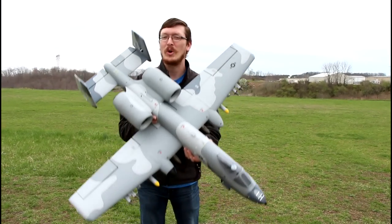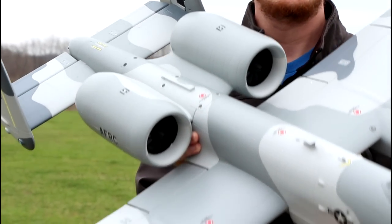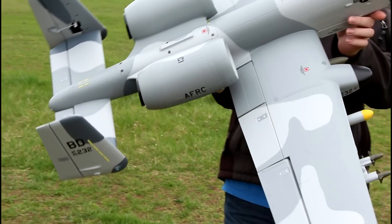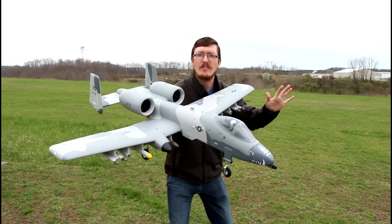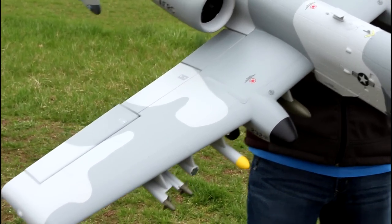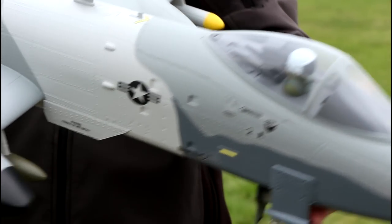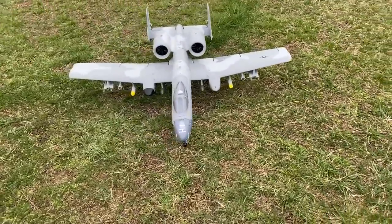Today's gonna be a crazy fun day. We're here with the brand new E-Flight Twin 64 millimeter EDF A-10. This is a sweet plane — it looks so good. Some of you are saying you don't even care if it flies, you have to have it on display. Get a close shot of the cockpit with our pilot inside — the instrument panel looks so detailed throughout the entire plane.